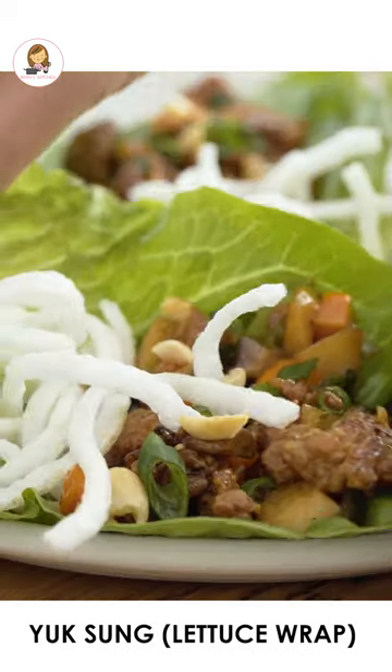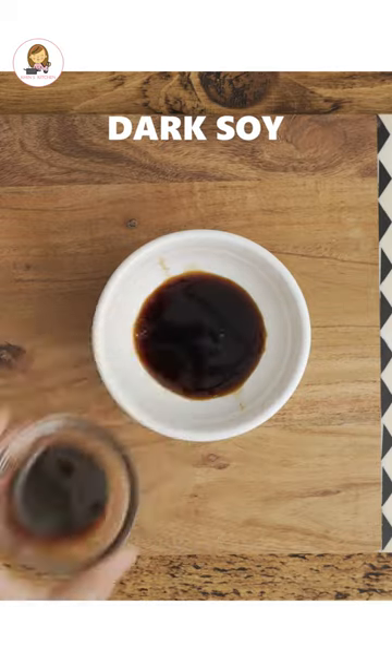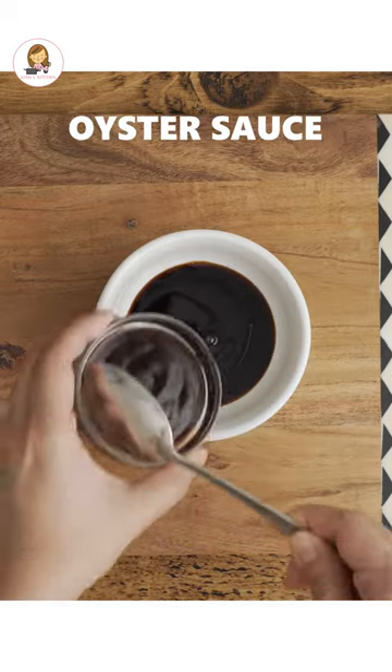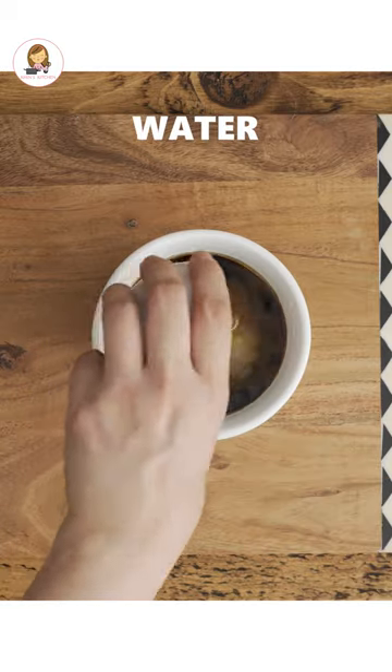Today we are making Chinese Chicken Lettuce Wrap. In a small bowl, combine light soy sauce, dark soy, Shaoxing wine, sesame oil, rice vinegar, corn starch, sugar, and water. Mix it well.